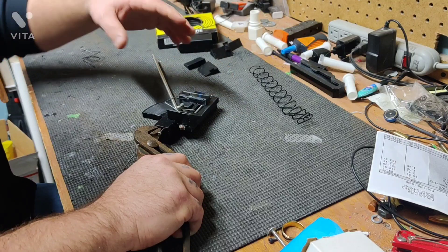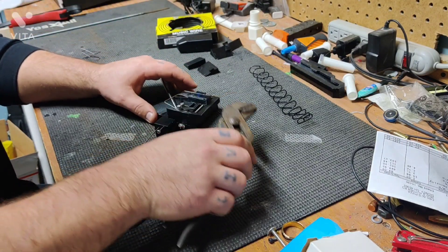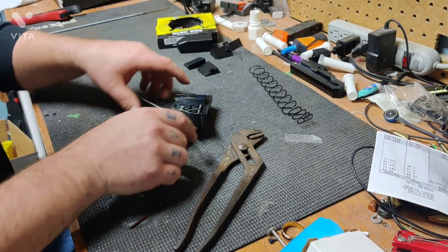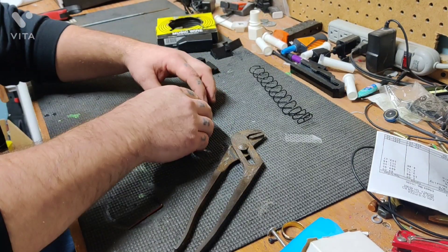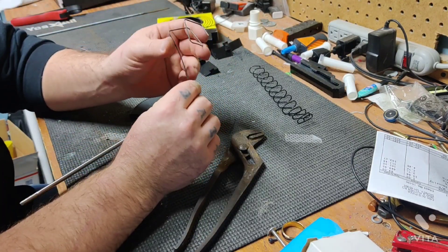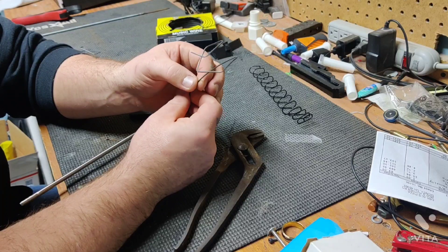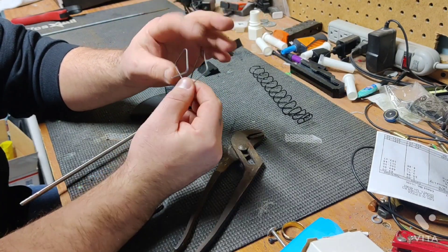This would be a lot easier if everything was clamped down to something — if I had pegs in there and a board clamped to the table to keep it from moving. Now that we're done, we can just pull that out of there. It makes pretty nice corners as long as you do everything correctly.